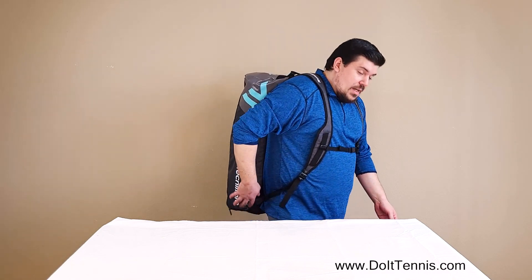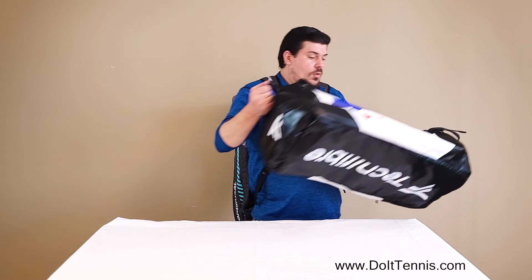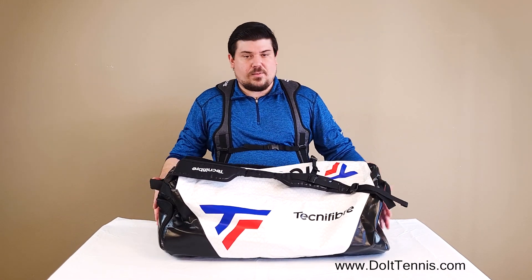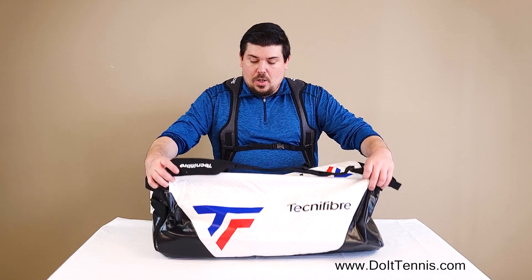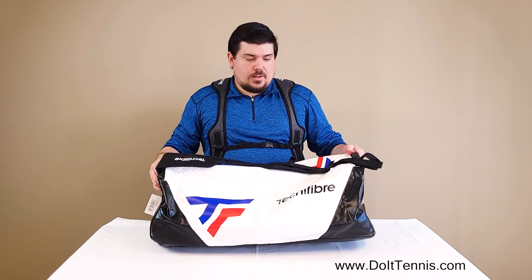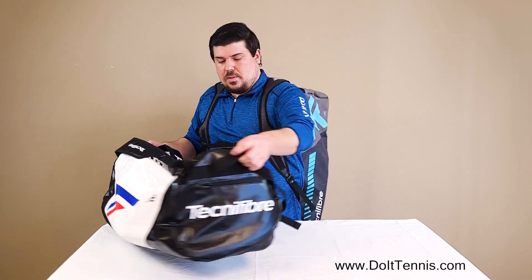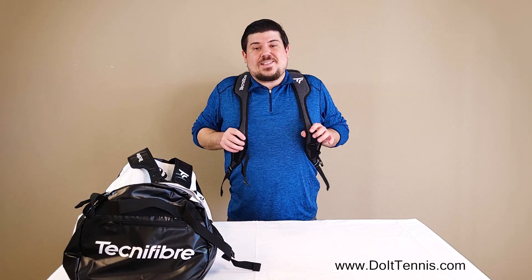What's also nice is that if this color is something you like, or if you prefer a more standard black and white Technofiber bag, this is the exact same bag in the Rack Pack Large — this is the Endurance. These two backpacks are the exact same, same in price. You can get yours today at DoItTennis.com.